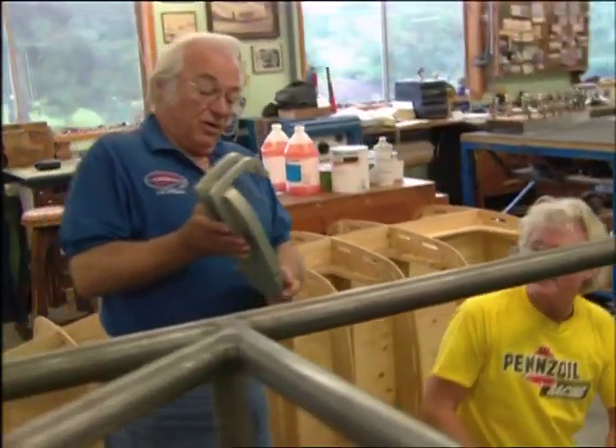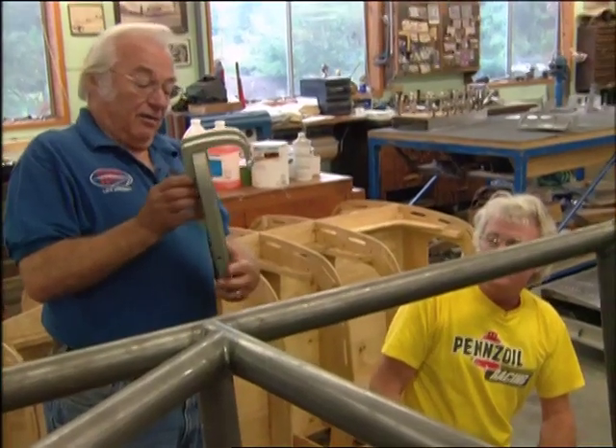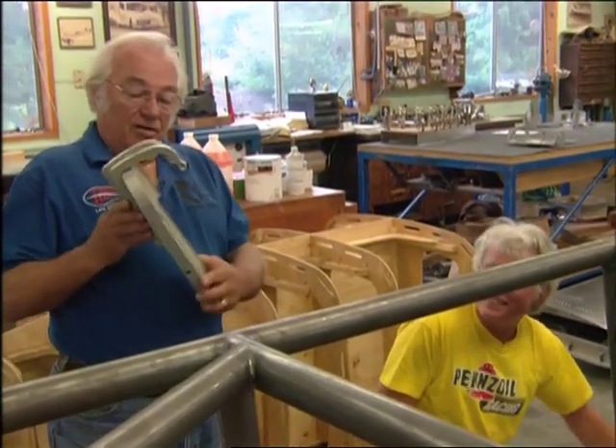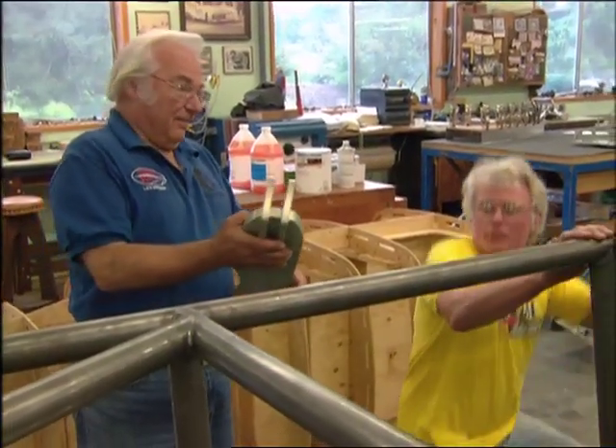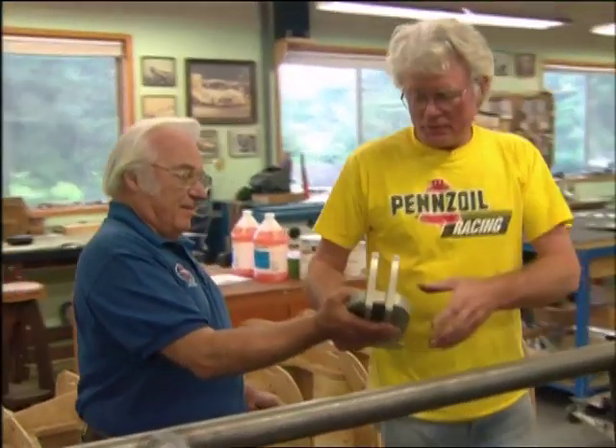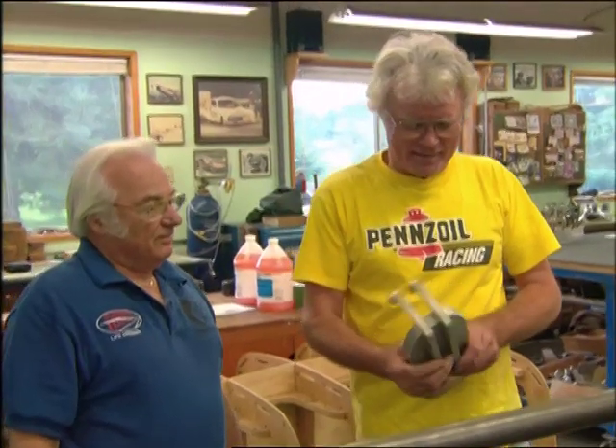Jim figures it took maybe only a hundred hours to make the new throttle pedal. He's having too much fun with that. It'll work.